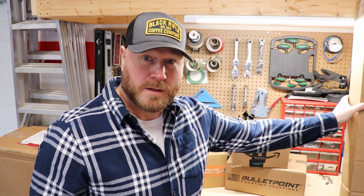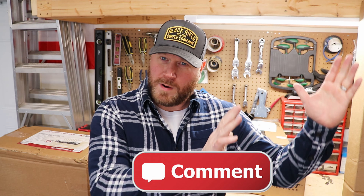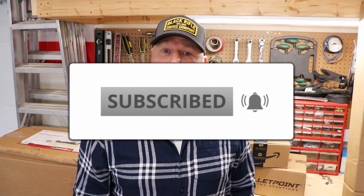Thanks so much for tuning back into my channel. Please watch this LineX video and tell me what you think in the comment section. Please subscribe, hit the little bell for notifications, and again thanks for watching — I appreciate it. Take care, bye.